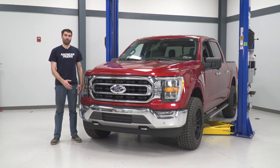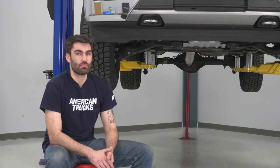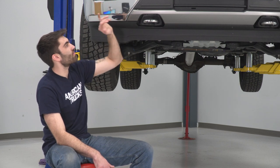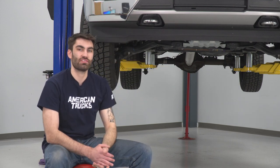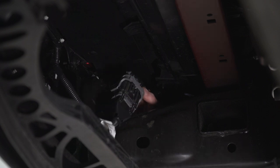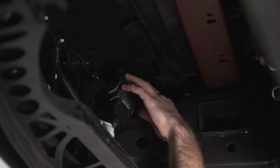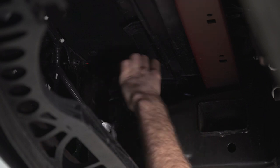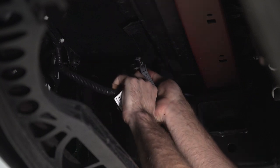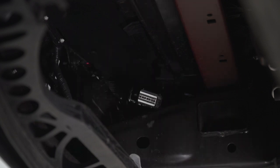Today we're installing a front bumper on our F-150, so let's get started. Our first step to removing our factory bumper is to disconnect our wiring harness that houses our fog lights as well as all of our parking sensors. Coming up to our passenger side frame rail, we have our harness with a gray tab that we're going to have to pull back to unlock it.